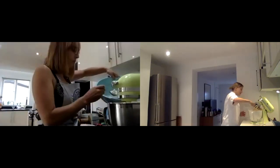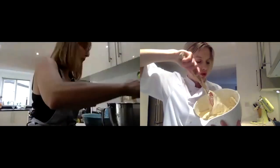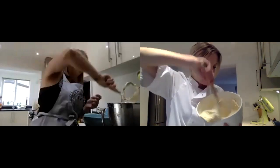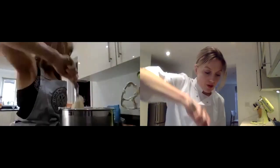A couple of teaspoons of vanilla is good for that amount of mixture. Just mix it on slow speed - I do it in about increments of three. You just want to see that the flour has disappeared into the mixture, but don't over beat it - we just want to keep it light. Then I just use my spatula to go around and make sure it's all incorporated, because sometimes at the bottom of the bowl you get a bit that's not mixed.